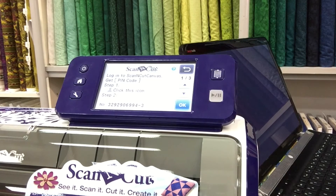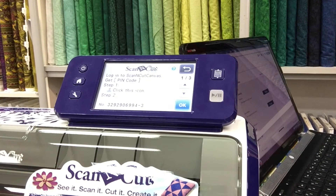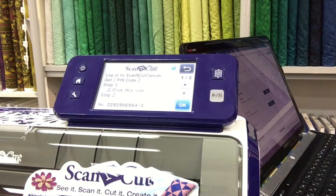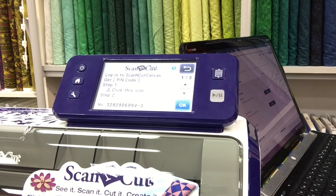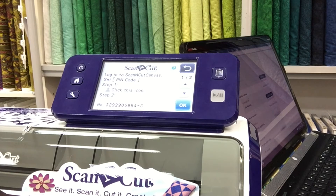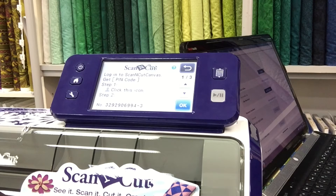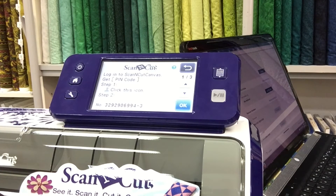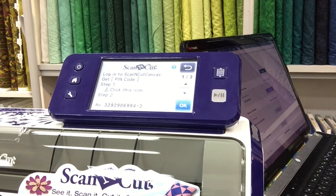You will find that in the manage your account segment of Scan and Cut, it will come up with your user code. There is a little person icon in the corner and you just need to go in there. The manage your account details will come down and if you scroll down towards the bottom you will see Scan and Cut Online, and it will ask for your Scan and Cut number and then say get a PIN code.